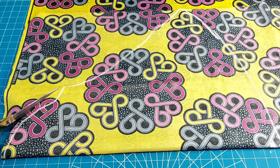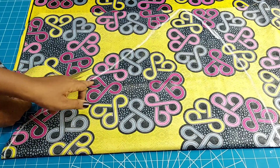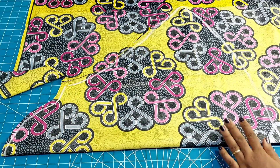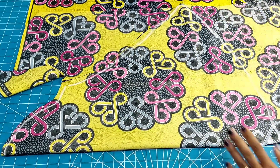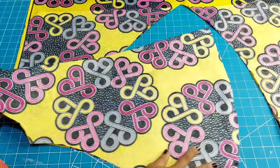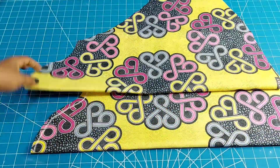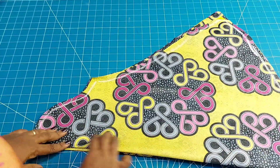I'll go ahead and cut out the sleeve just as you're seeing it on the screen, giving just a half-inch allowance for sewing. Remember to always put your allowances so that you won't fall short of fabric or have the sleeve be tight. I'm going ahead to cut double of this sleeve — as you can see on screen, I've cut two pieces.